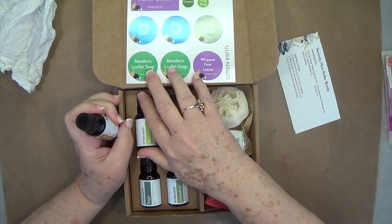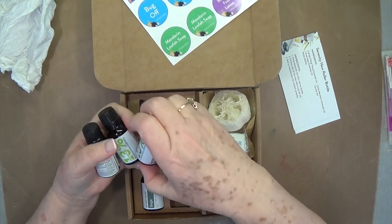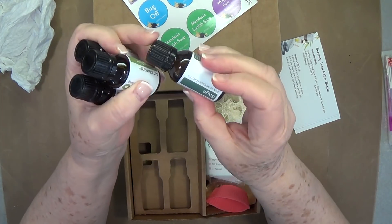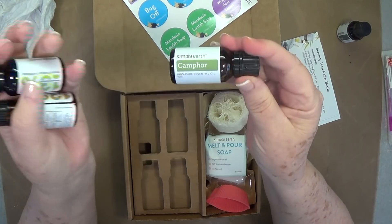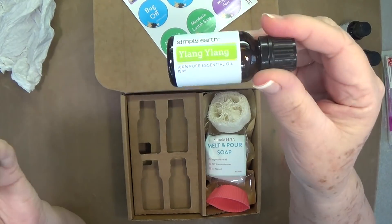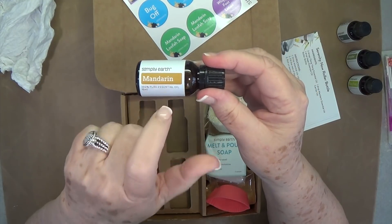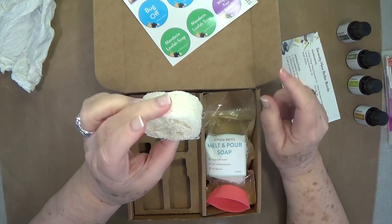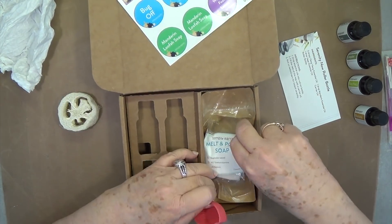In this May box you get four essential oils. Let me get these out — see how they package them. They package them very well; these are in glass bottles. You get sage, camphor, ylang ylang, and mandarin. This smells wonderful.